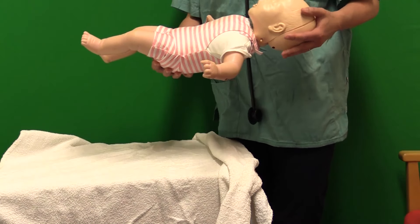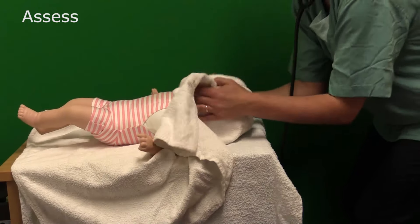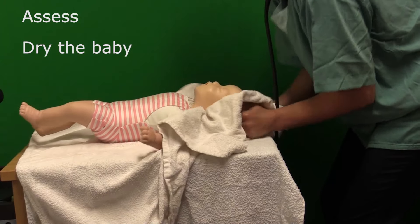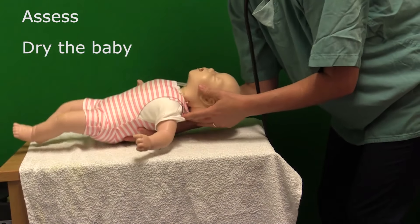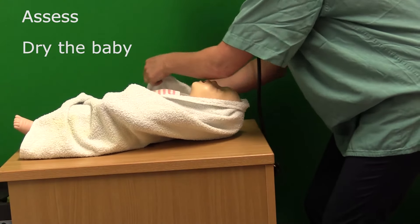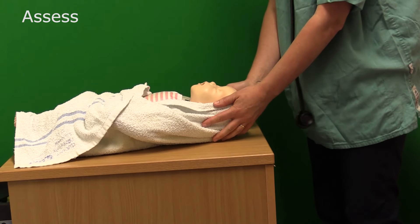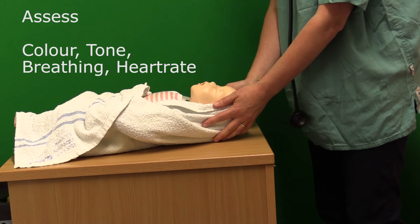In order to appropriately assess the baby, the baby is brought to your prepared area. It's very important to dry the baby thoroughly, then remove the wet towel and wrap the baby in the dry one. Your assessment should always include colour, tone, whether the baby has any tone, breathing — is the baby trying to breathe or crying — and heart rate.